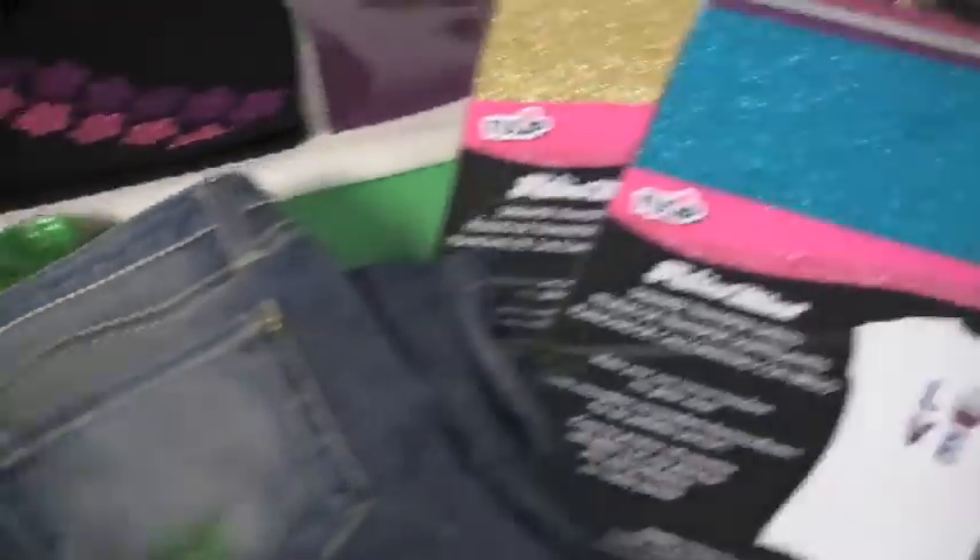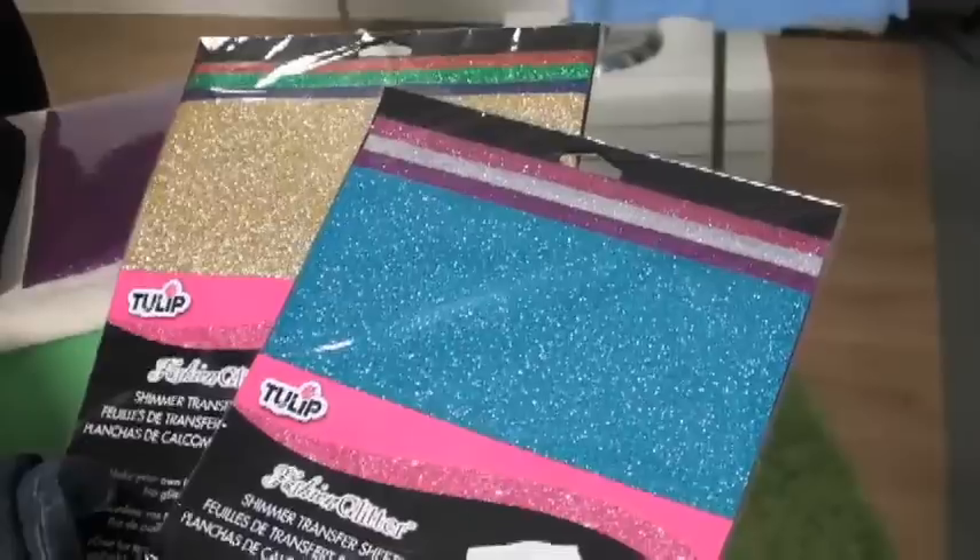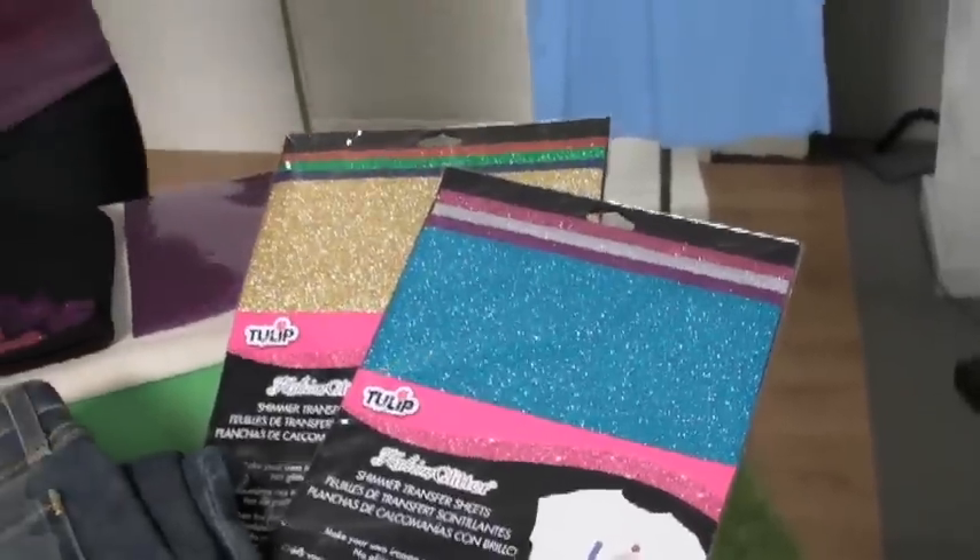So if you thought that was fast, our Shimmer Sheets are even faster. You can either cut out your own design, use a die cut machine, or like I like to use, a craft punch.